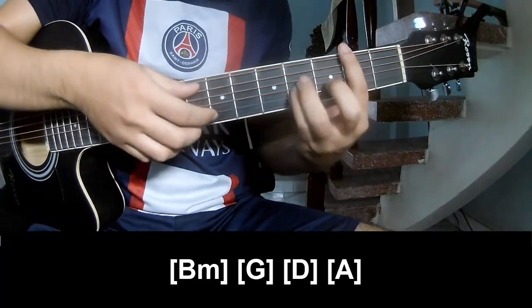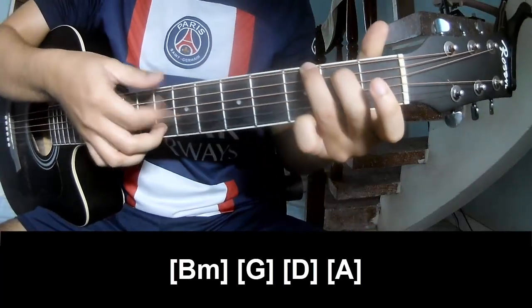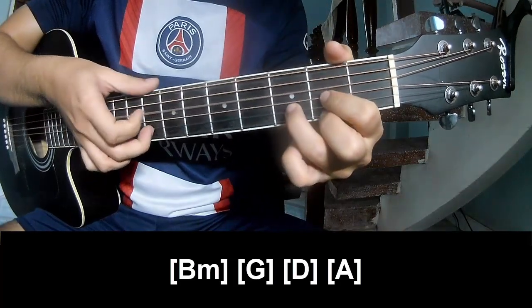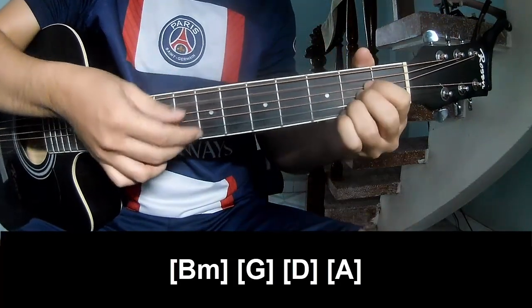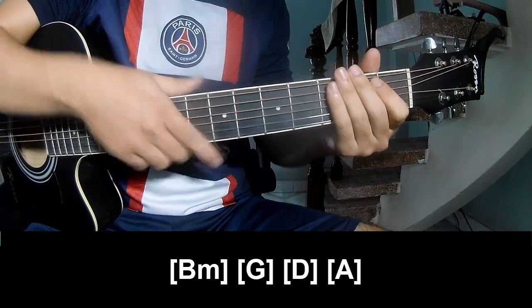And she'll play along: B, M, G, D, A. And so the strumming is the same way for the track.